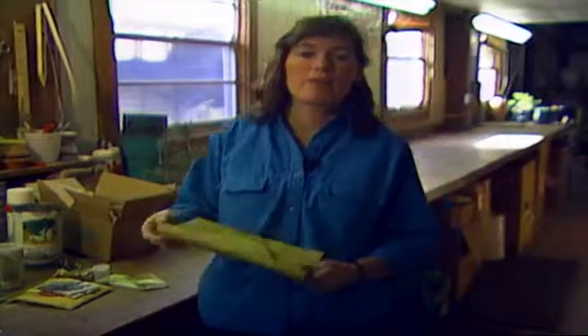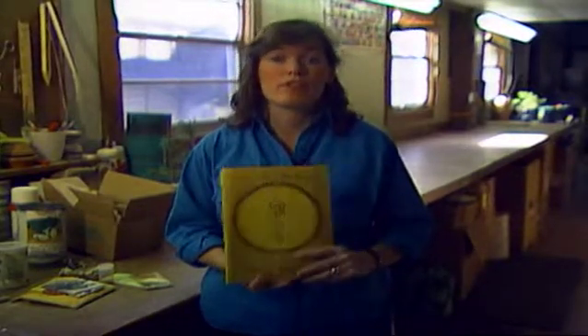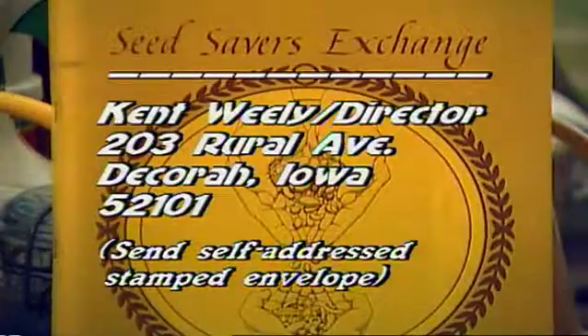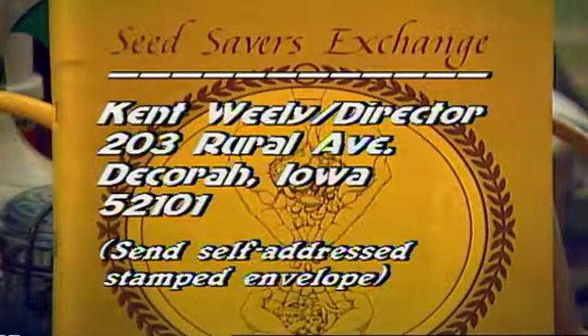To help you understand better about saving seed in your garden, whether it's heirloom varieties or just varieties you want to keep from year to year, you might want to join the Seed Savers Exchange. This is an organization started a few years ago up in Iowa, and their whole purpose is to maintain genetic diversity among vegetable seeds across the country. It's an exchange among home gardeners where, if you have an heirloom variety in your family that you want to share with others, you can exchange it through membership. To join them, write for information sending a self-addressed stamped envelope to Seed Savers Exchange, Kent Wheely, Director, 203 Rural Avenue, Decorah, Iowa, zip code 52101.